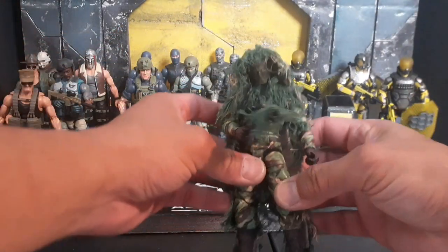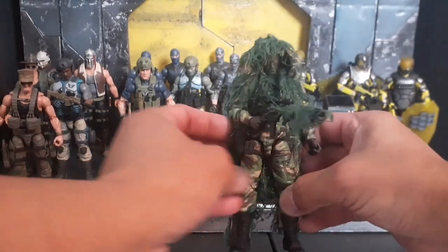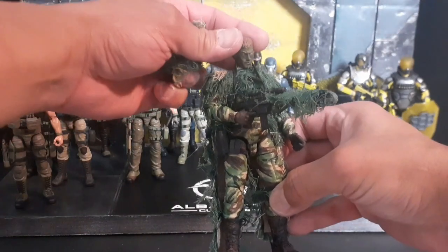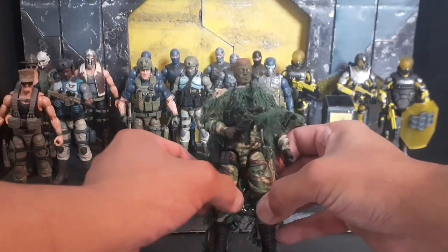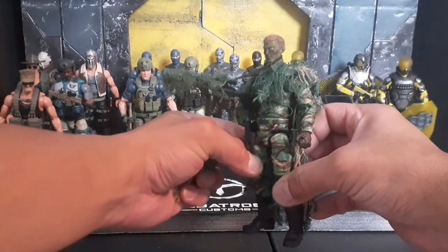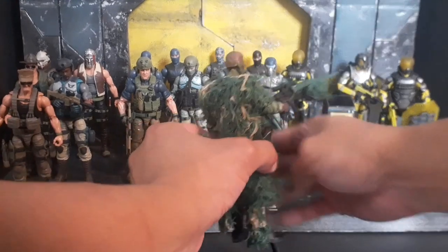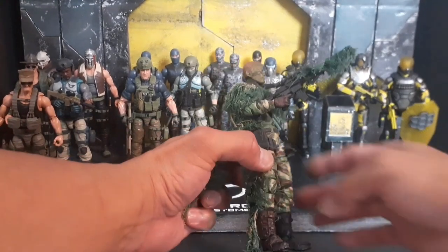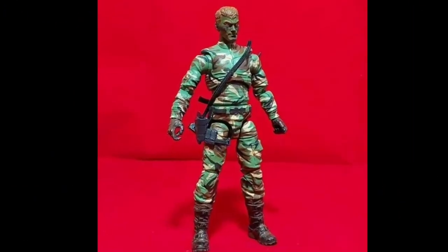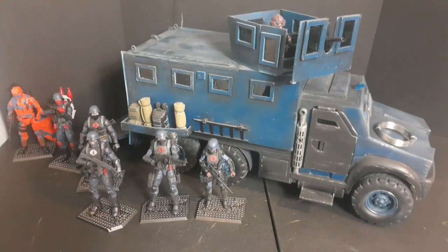Beginning with my custom Action Force Condor sniper ops figure with a British DPM camouflage pattern uniform and ghillie suit. I entered him at the Action Force custom figure contest and, to my surprise, won third place. I received a Riot Republic card figure and an accessory pack — thanks again, Velivers. These two photos were my submission.